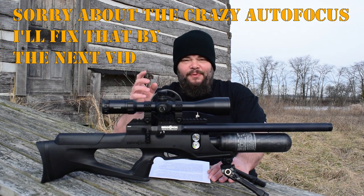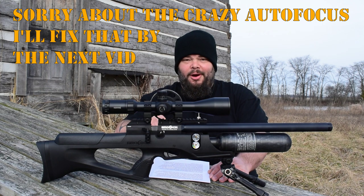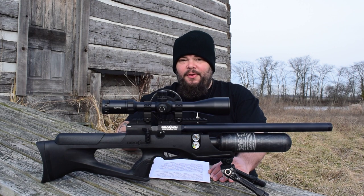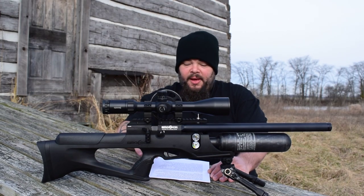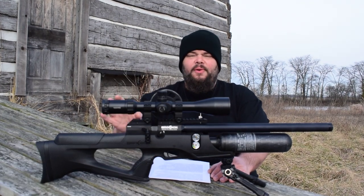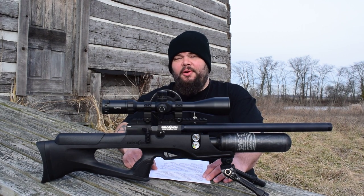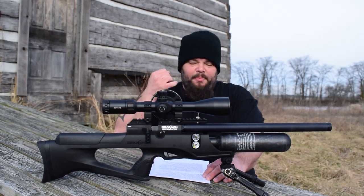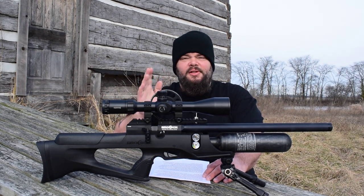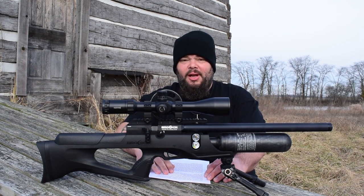Most airgunners, if given the choice, are going to prefer a side lever to a bolt operation, and I'm one of them. Brokock realized this and now offers their XR series of guns, which has a side lever as well as a myriad of other improvements over the previous Brokock offerings. In the XR line you'll find familiar names like Concept, Bantam, Commander, and Sniper — all very similar to the earlier versions but now with the improvements of the XR line.